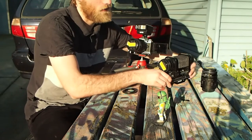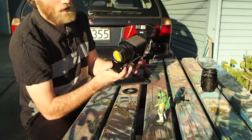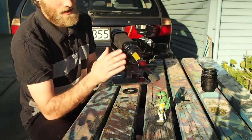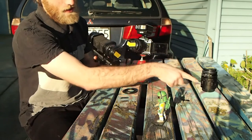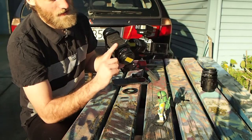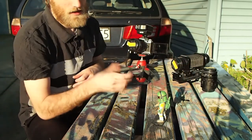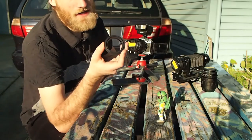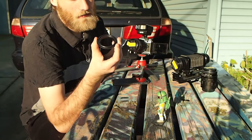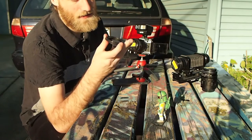And then this funky one right here which is what's called a bellows. This will help with the flange distance, increasing macro capability, much like with the extension tube. I've got a 50mm f2 lens on this one. And this here is a 52mm reverse lens adapter.